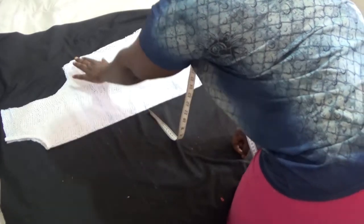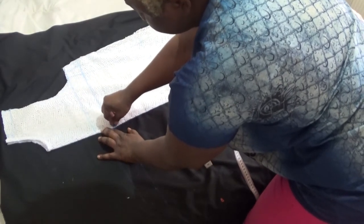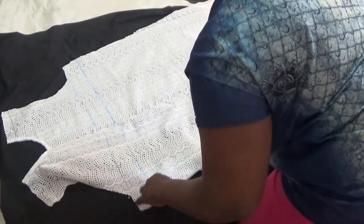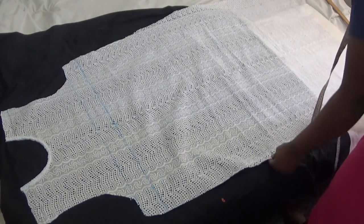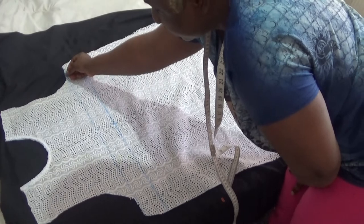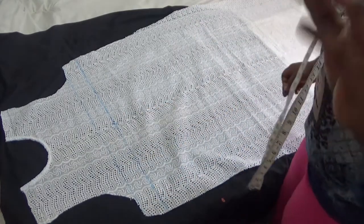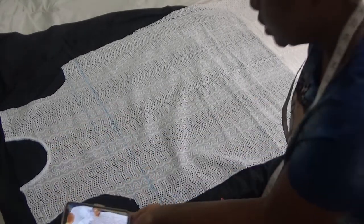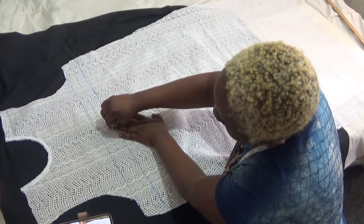To find the mid-spot of my bust line, I take the cloth like this, arrange it making sure the neck side is equal and the armhole is equal. You can see the mid-spot of my bust line right there. I'll mark it and turn it over to reflect the mid-spot. Now I'm going to draw a curve from here to this place — like a love curve — and from the other side as well to make a V-curve for my armhole.